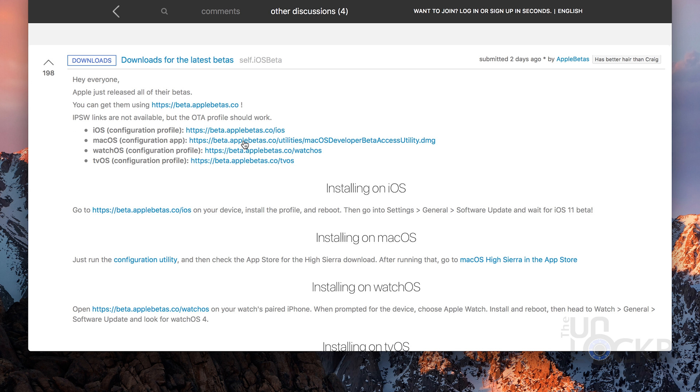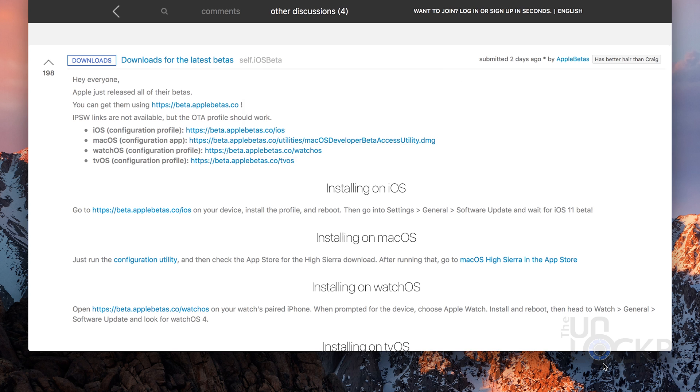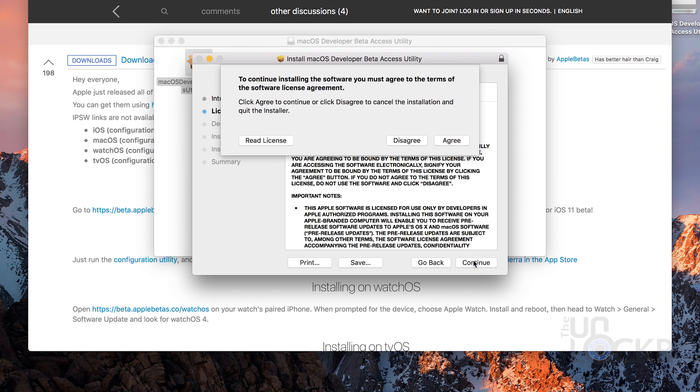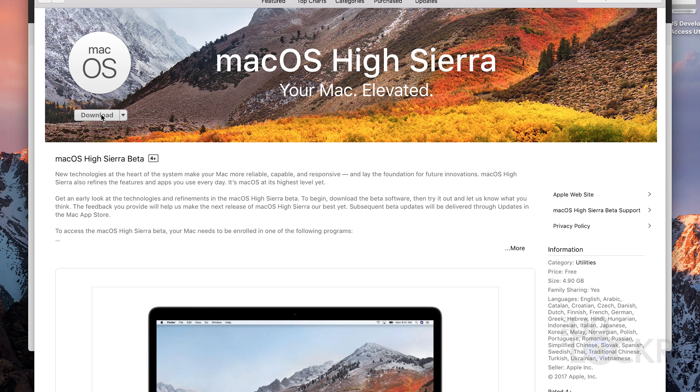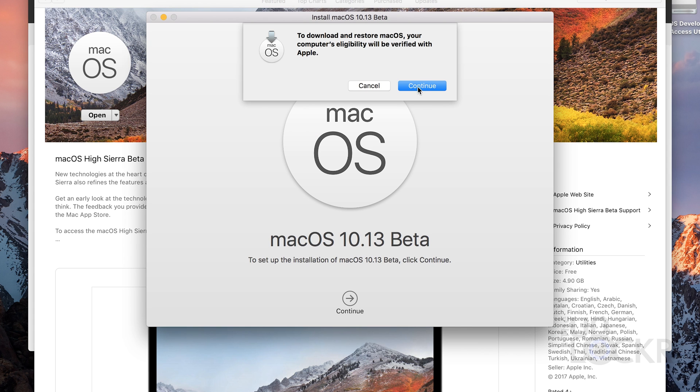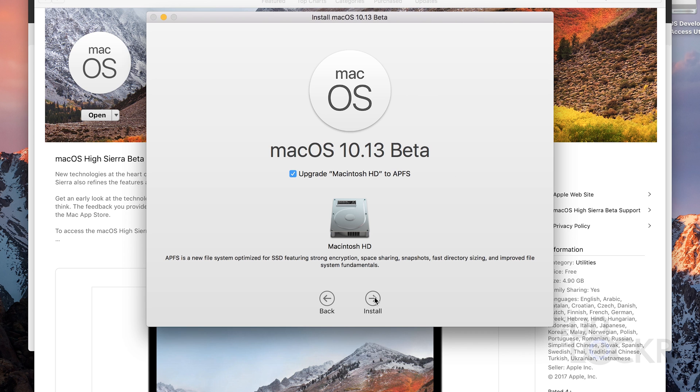Once that's downloaded, it's pretty easy. You just have to double click it to open the disk image, then double click the program inside and follow the prompts to install the High Sierra beta. At some point it will ask if you want to check a box to format the drive to the new format that Apple came up with alongside this new OS. I'd probably recommend you don't do that just because it's a lot to do just to test this out, but that's totally up to you — if you want to see the new format as well, you can also check that box.